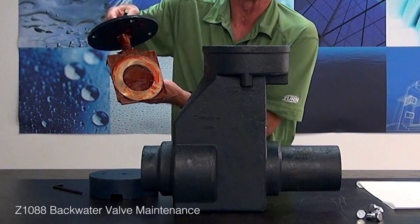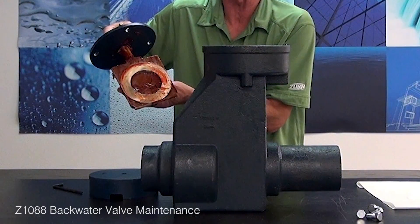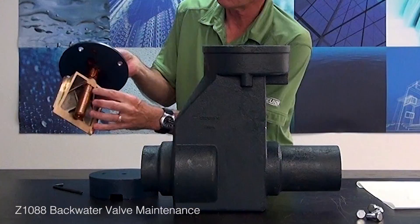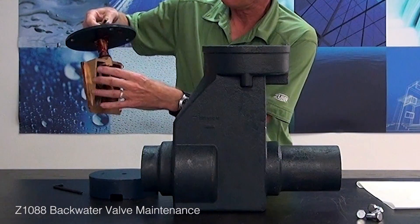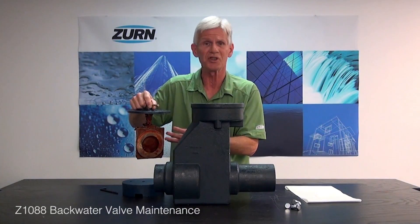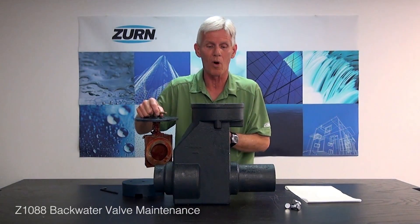You can see there's quite a bit of lubrication on this already. But in the event that it's a used valve and it's been in service for a while, we want to re-lubricate that. Re-lubricate your screw — basically any type of grease; an automotive-based grease would be fine. And since this is for the sanitary sewer system, we don't have to worry about it being potable water.